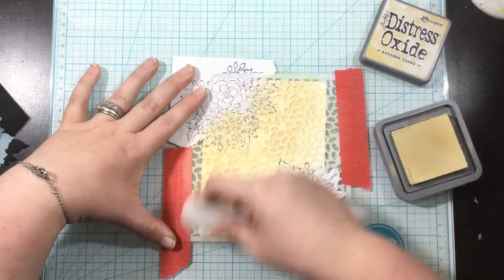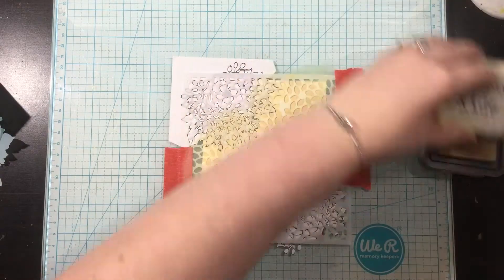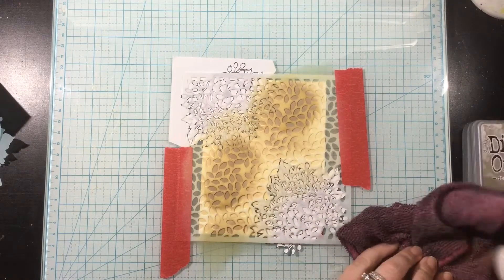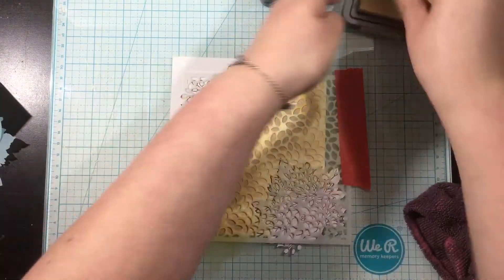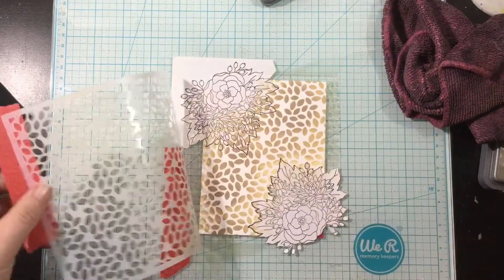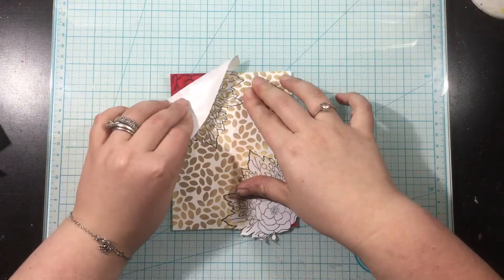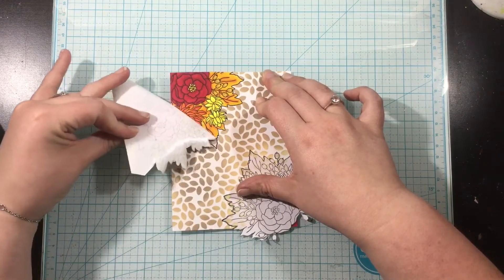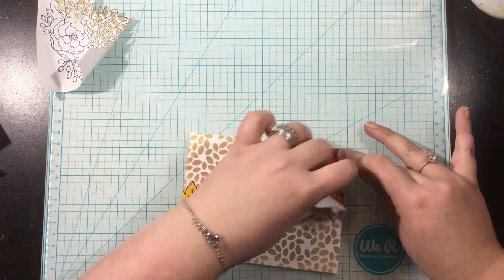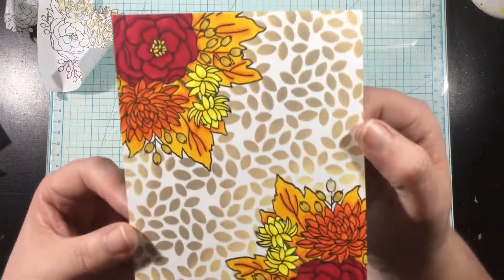I'm going to go in with a light brown shade — like a light earth brown color — and go all over. The masks covering up those fall bouquet stamps are not going to allow the ink to get into that portion. As I stencil, you'll see that the stencil design only shows up in the middle, even though right now it looks like it's getting onto the bouquet. And now this is the magical part — as I peel back these masks, you can see how clean and crisp that Copic coloring is against the stencil in the middle of the card. Isn't that so pretty?